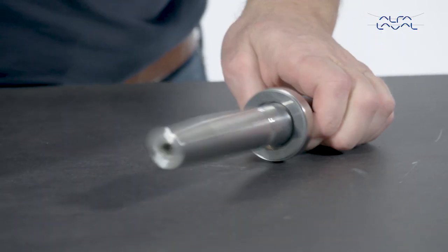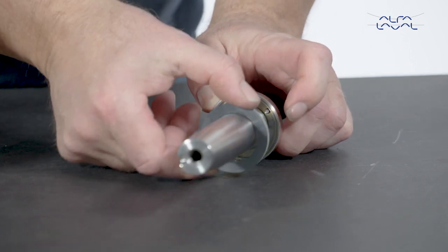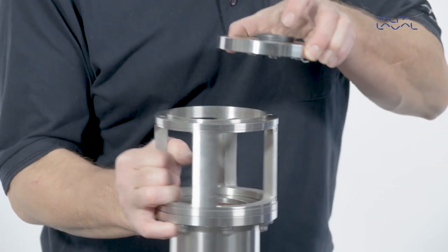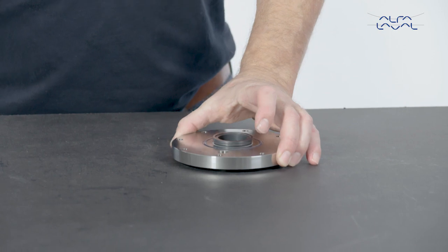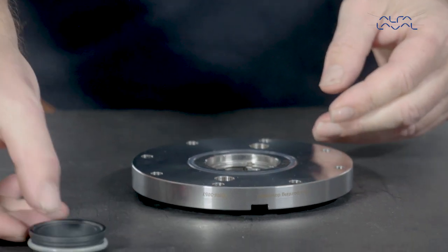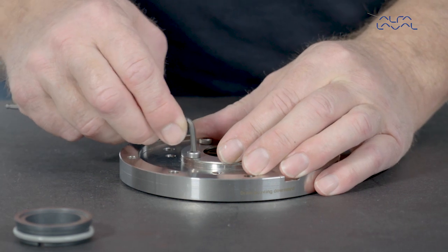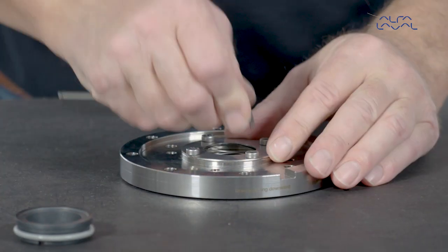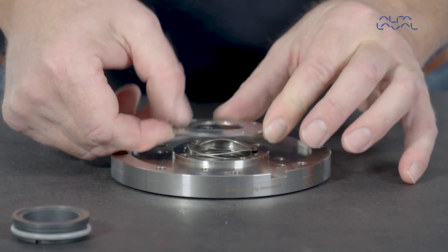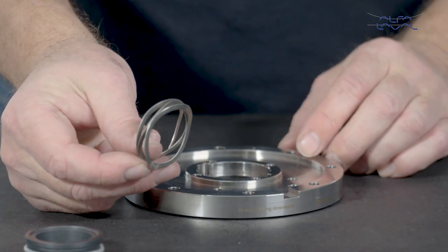Remove the rotary seal part from the shaft. Then remove the stationary seal part and the O-ring from the mounting flange. Remove the screws and then remove the retainer ring. Lastly, remove the spring and the stationary drive ring.